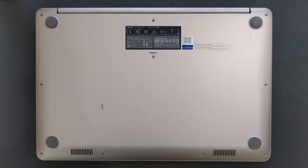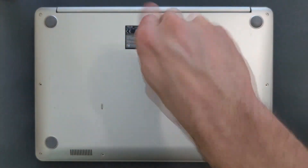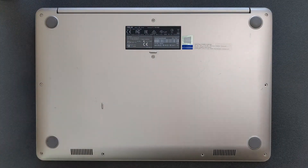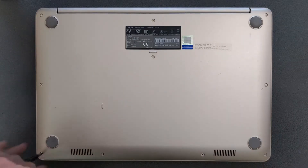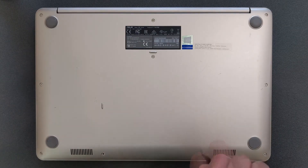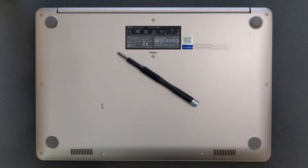Upgrading is done. Hopefully this video was helpful for whoever is looking to see what's going on inside this laptop — what kind of DDR RAM, hard drive, and solid state drive you can fit into it. If it was helpful and you liked the video, press the thumbs up and subscribe. Have a good life!